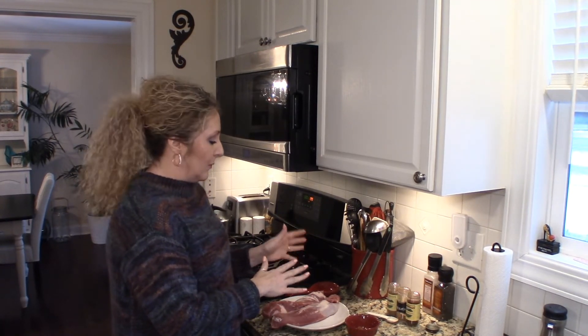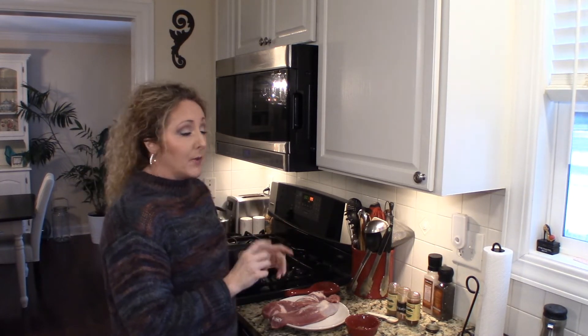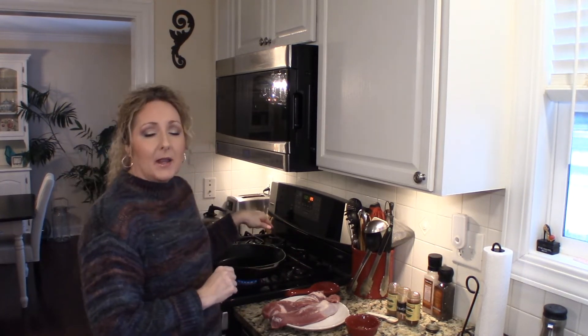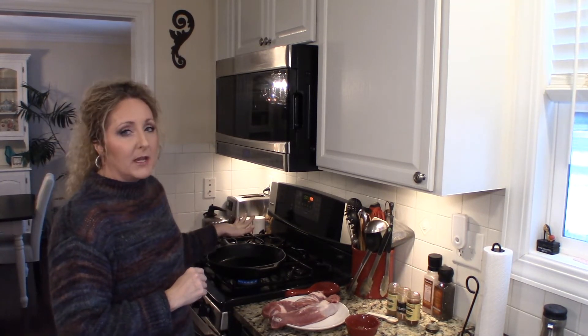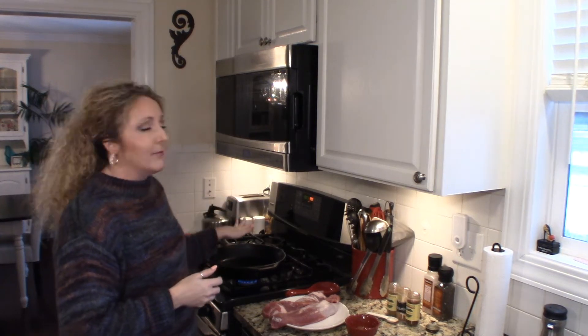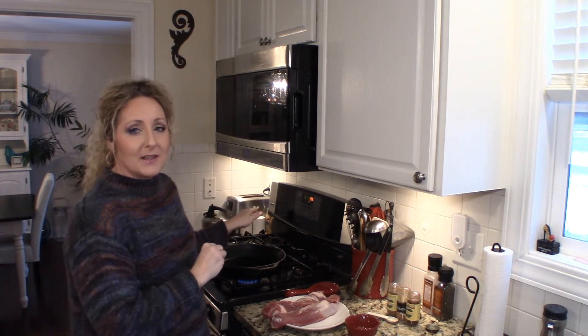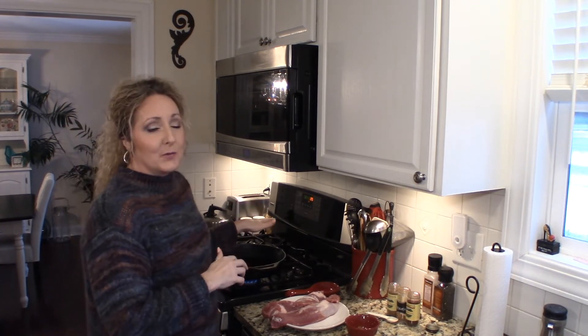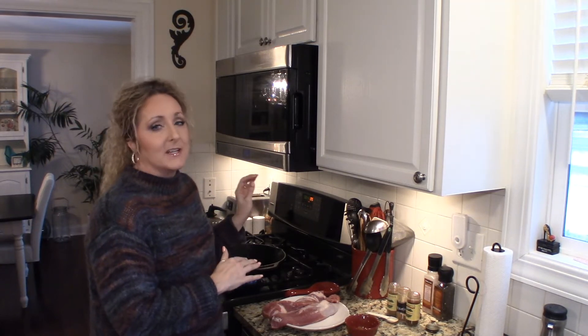What I have here is about two to two and a half pounds of pork tenderloin, and we're going to start by giving them a little rub. I'm using a cast iron skillet and I've preheated it — I want it really hot because we want to get a nice sear on the outside. If you have a cast iron skillet, this is a perfect application for it. You will need a skillet that you can put into the oven because we're going to finish it off in the oven.